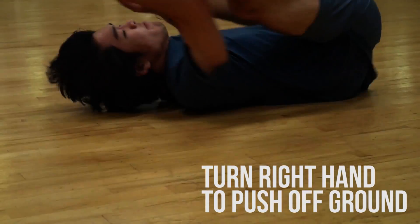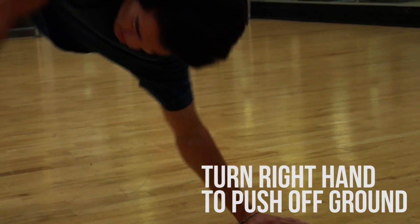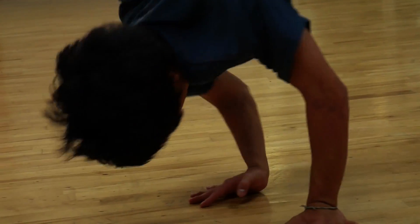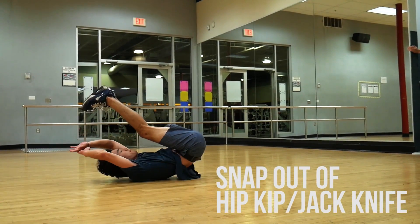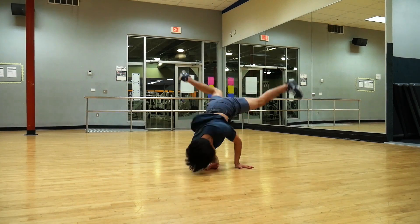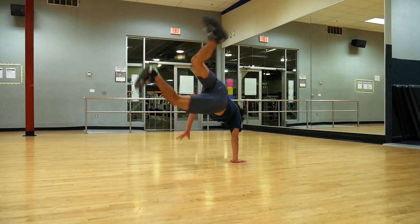As you roll from shoulder to shoulder, prepare to push off the ground by turning your hand. The back of the hand should be facing the body. Also be sure to create lifting momentum by snapping out of a hip-kip. Both the jackknife and the flipping over of the hand should happen simultaneously.